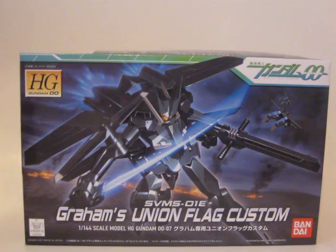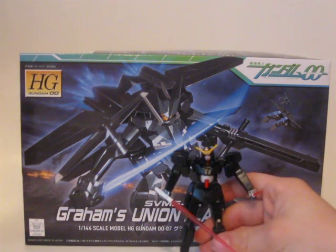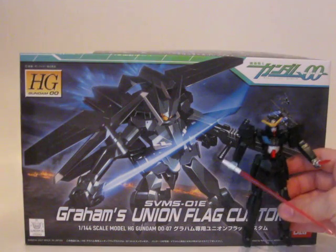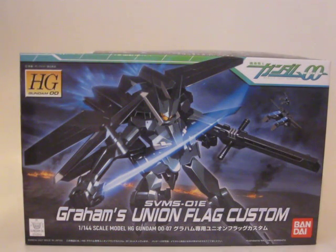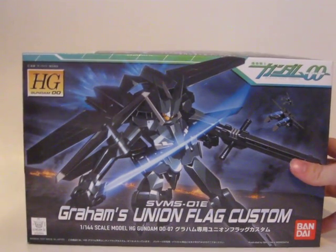Just a quick look at the Seraphim — here we go. He's pretty small, and this is full size compared to the box of the Uniflog, which is basically the same size box. Anyway, I'll tell you more about that in the review, but this is Graham's Union Flag Custom.